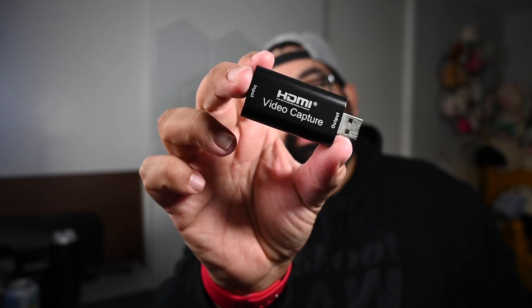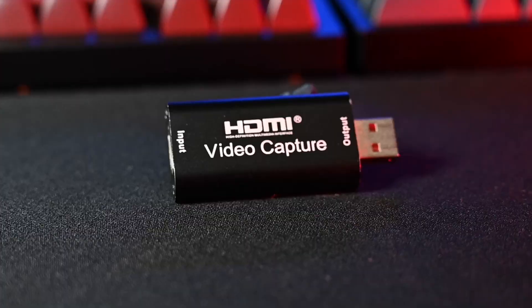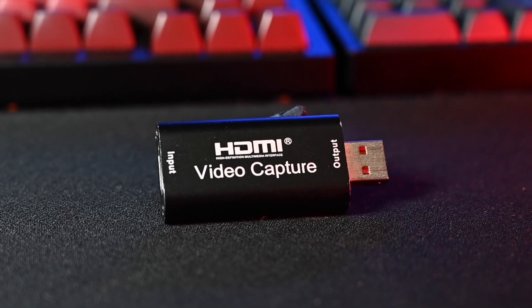This is an HDMI capture card. What's the difference between these two? One is $200. This one is just shy under $20. For a beginning content creator, buying something like this that's worth $200 plus can be a huge expense. What if I told you, you could start out with something like this for a fraction of the cost?